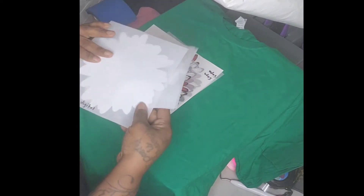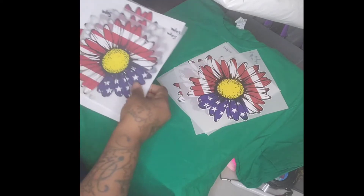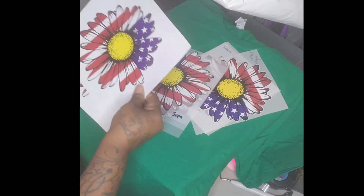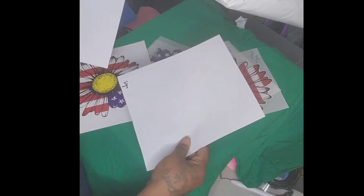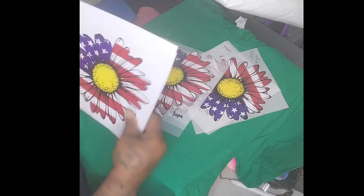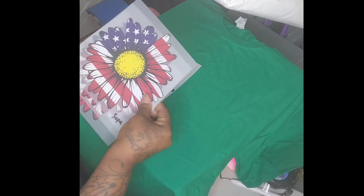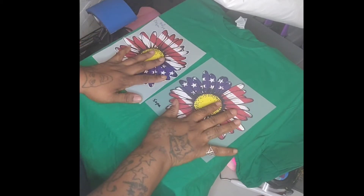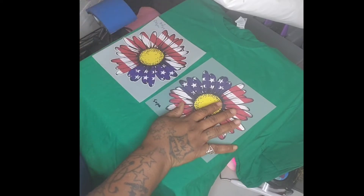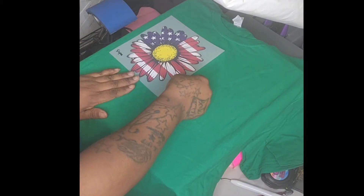Okay, so which one is Super Color? We have these ones that say Custom Digital — these are Custom Digitals from Heat Transfer Warehouse — and then we have Super Color. There's also a third one I'm putting to the side for another video. So we have Super Color and Custom Digital from Heat Transfer Warehouse, and we're going to try both of these and see what they look like and how they feel.